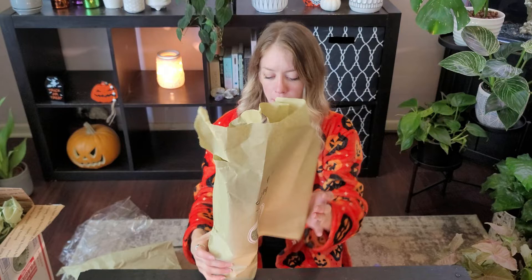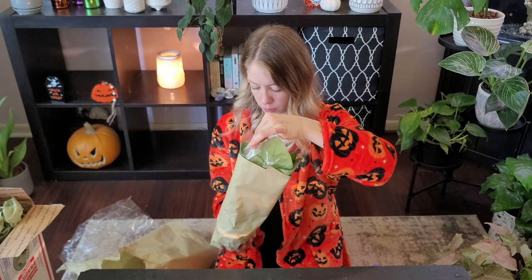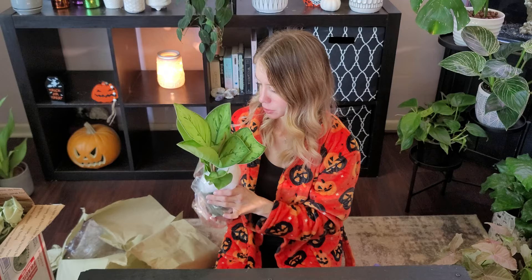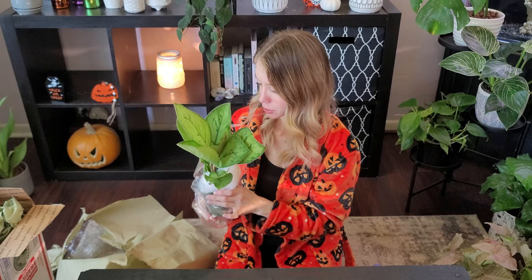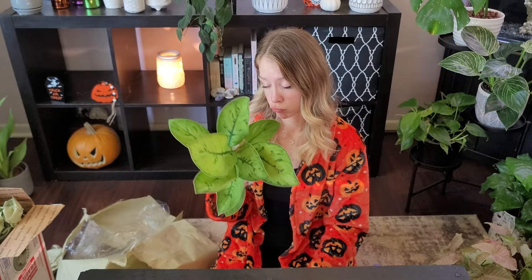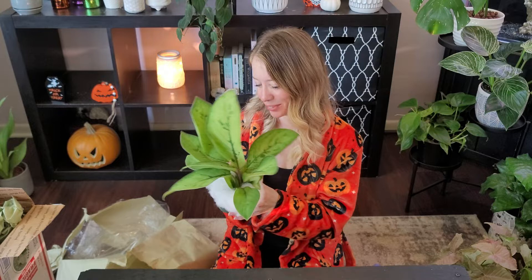The next one I'm opening up is my Homalomena Selby. I hope you don't have any. Oh wow, big leaves. They came in so pretty. Oh wow, I love it. Okay, I'm not going to mess with the stuffing right now because I'm going to make a huge mess. So pretty. Do Homalomenas like brighter light or do they require the same care as Aglaonemas? Let me know. Look how pretty it is.